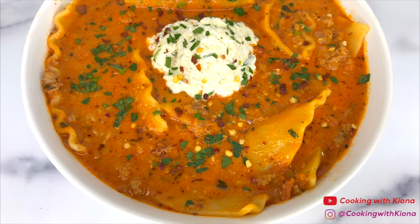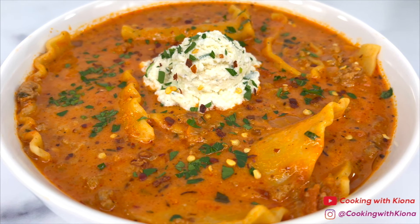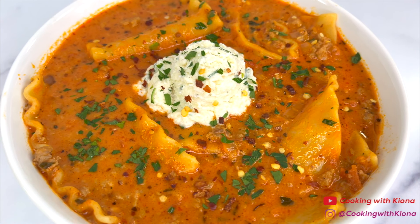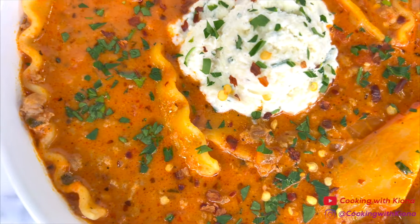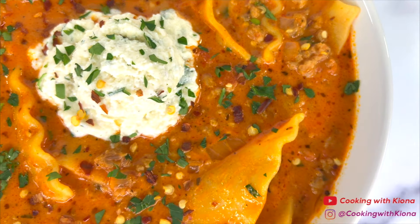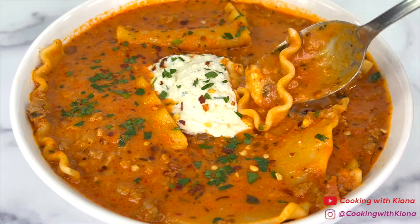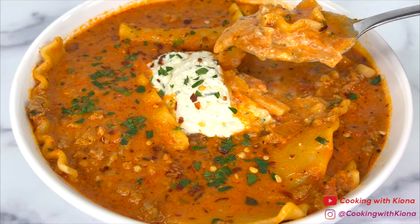And that's it! You're all done! This is the finished result! This lasagna soup is absolutely delicious! It's super flavorful and well seasoned and the ricotta cheese mixture on top complements the soup perfectly. The soup is also really filling and perfect for warming you up on a cold day. I definitely recommend giving this a try! Alright, that's it for this video! Thank you guys so much for watching! Everything I used in this video will be down in the description below. Don't forget to like, comment, and subscribe!